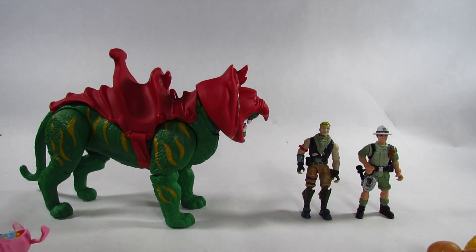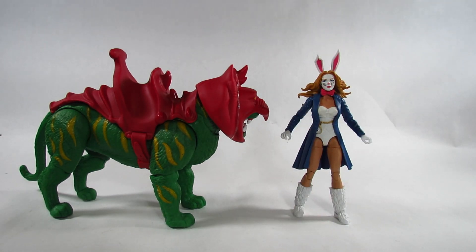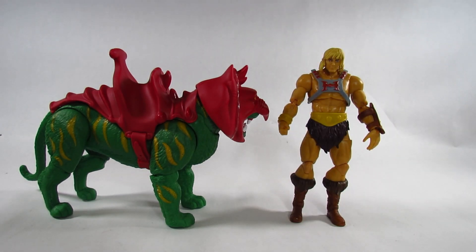Here he is in his armored form next to the same set of comparison figures: the four-inch Animal Planet adventurer and Fortnite Jonesy by Jazz Wares, the Origins He-Man by Mattel, the six-inch Fortnite Legendary Series Rabbit Raider and Marvel Legends White Rabbit by Hasbro, the six-and-a-half-inch Action Force Condor by Valiverse, the seven-inch DC Multiverse Kyle Rayner Green Lantern by McFarlane Toys, and the seven-inch Masterverse He-Man by Mattel.